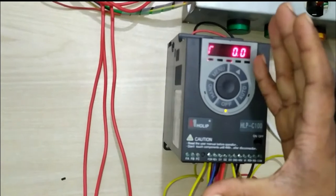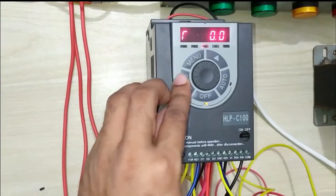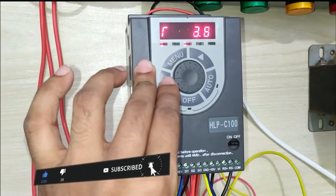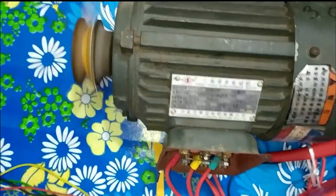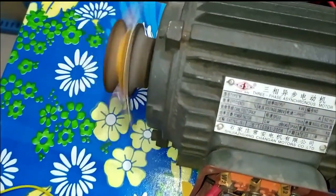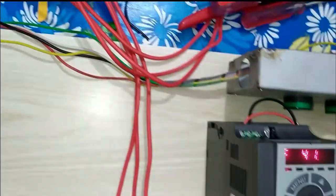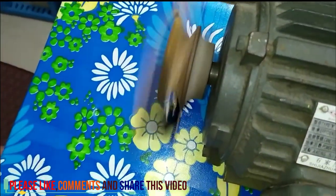Here we are running in panel mode, also called local mode or keypad mode, which is the hand mode. In hand mode, the motor is controlled via the panel. You can see the motor running at 50 Hz in the forward direction. By rotating the potentiometer clockwise, the frequency increases; the motor runs clockwise at maximum 50 Hz speed.